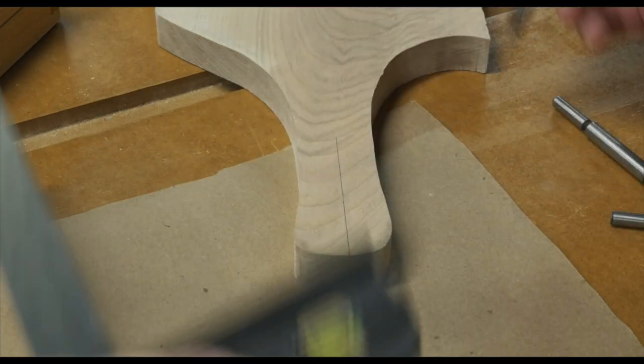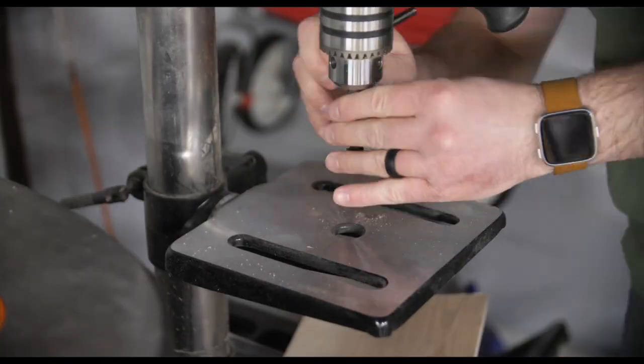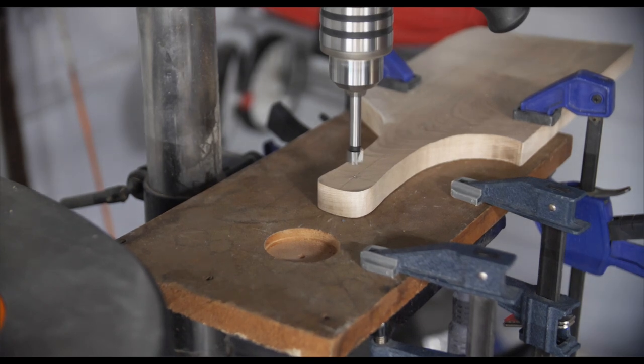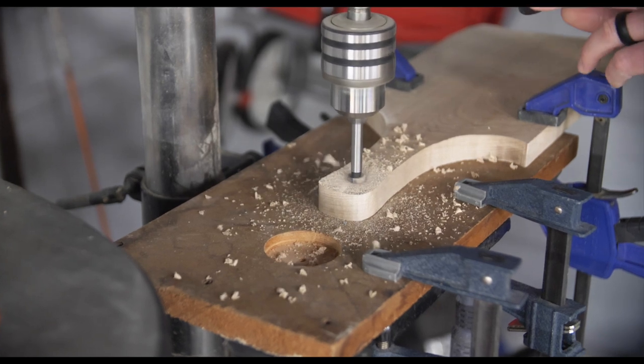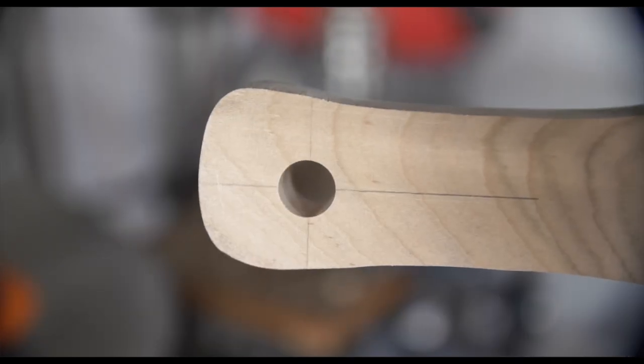The next thing I did was put a hole in the handle so I could thread a leather string through it and hang it up in my kitchen. I'm using my drill press with a Forstner bit to go through the handle, but if you look closely you'll notice I made another mistake — it's not exactly centered. But no one's going to know. Well, I'll know.